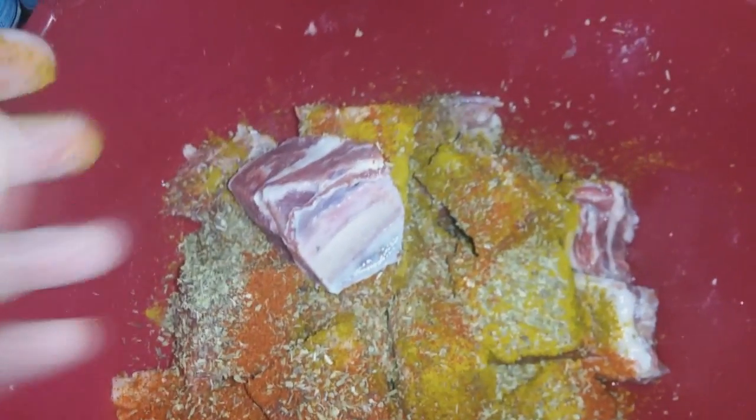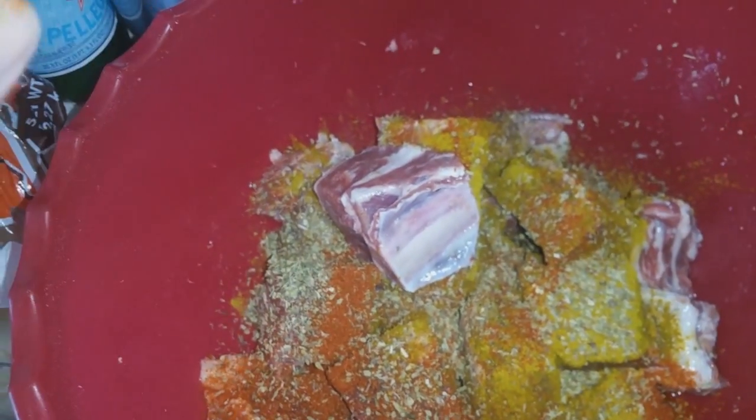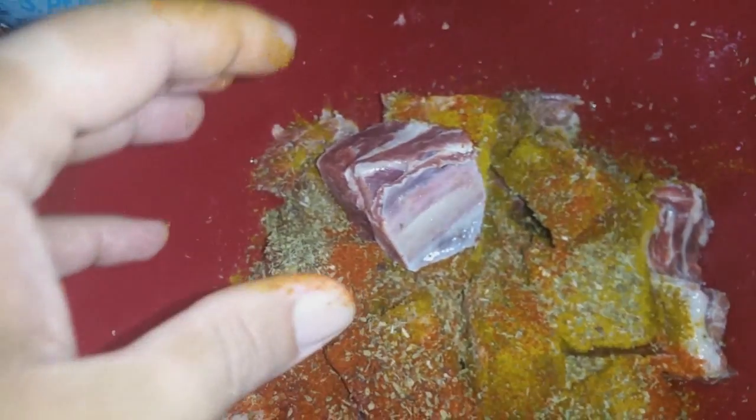You put about a capful of everything — you know me, I don't measure anything. So you can put rosemary in there, I put basil, oregano, a capful of each, cayenne pepper, curry powder, and paprika. So this is gonna be my mix, then I'm gonna put some olive oil and mix it all up together.